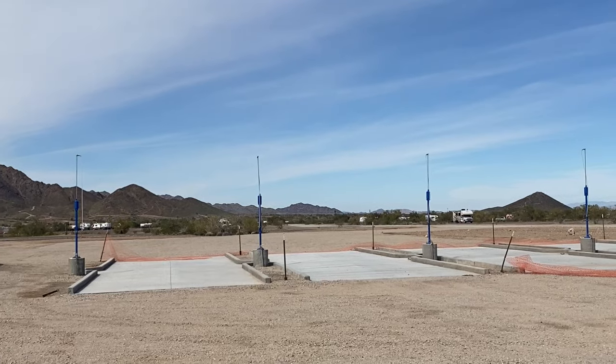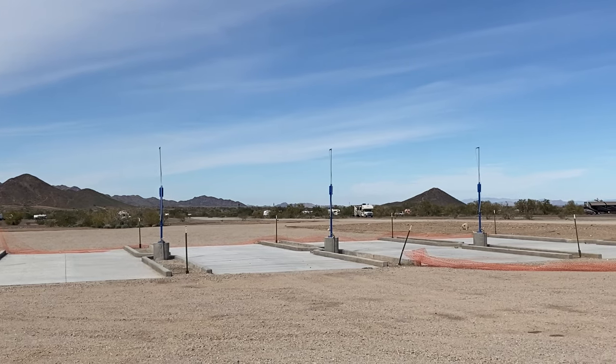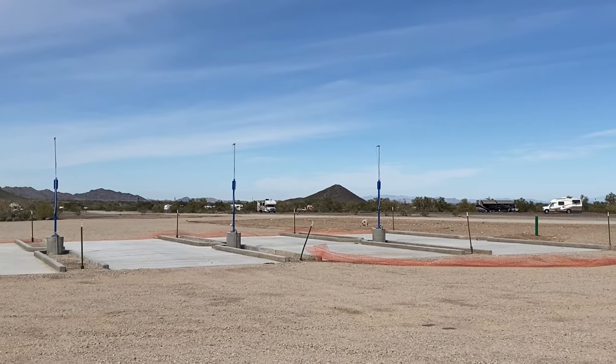I did visit the new dump station — they got four new dump stations installed at Tyson Wash LTVA. I took a little bit of video and I'll put that in here so you can see what it looks like — they look really awesome, four brand new dump stations. Next year, hopefully they'll be open. They were supposed to be open this year, which I was excited about because with four dump stations you can just dump without worrying about a line. But they're not open now — what I heard was something about the well didn't work and they couldn't get water to it.